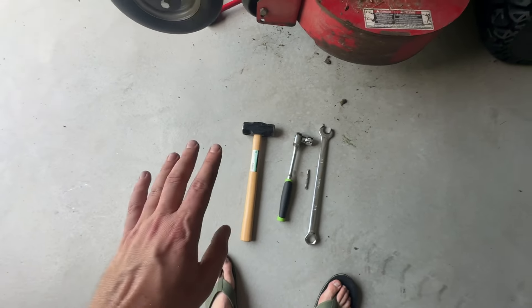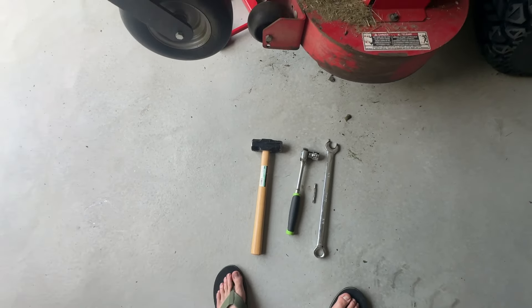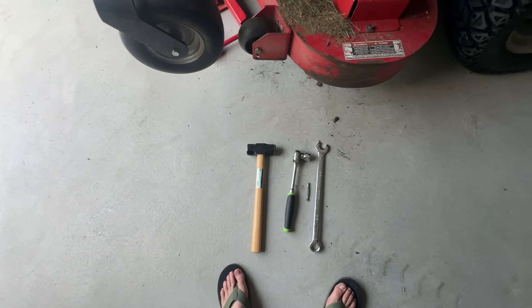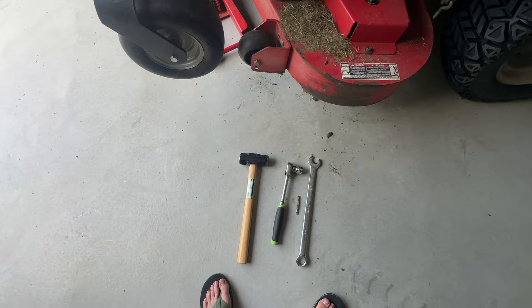By the way, this is the no-impact-wrench method, because an impact wrench would have literally taken five seconds. But I'm at my cabin in the middle of nowhere, so this is the manual method.